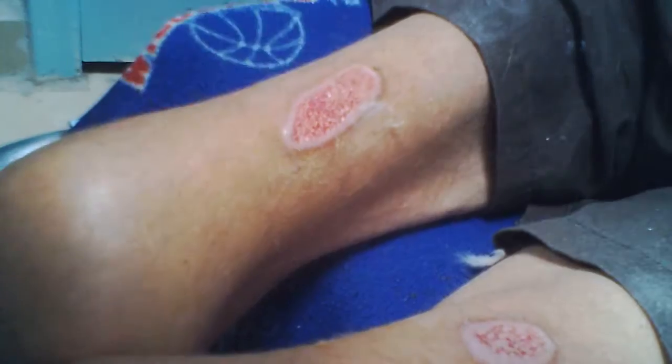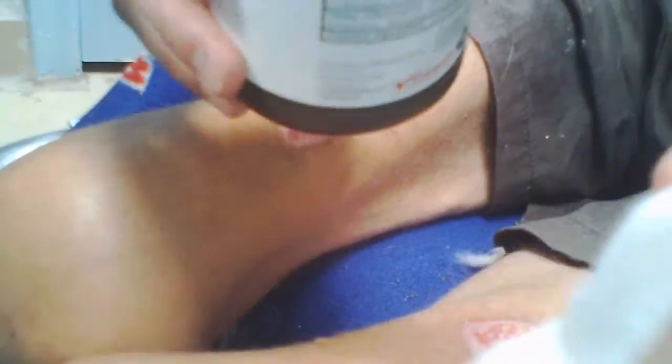I change my bandages daily. The color is a whitish pink. I use a non-adhesive pad and some hydrogen peroxide to kind of clean up the burns a little bit. It takes a very, very long time to heal up burns.